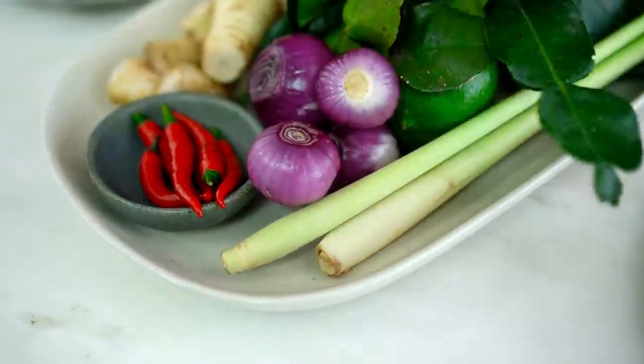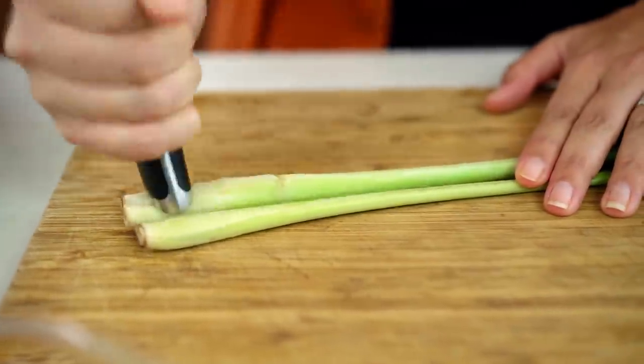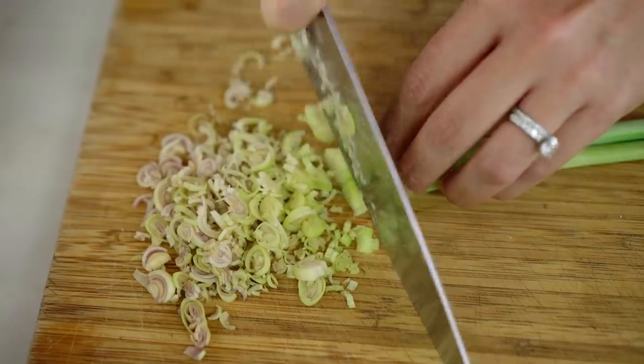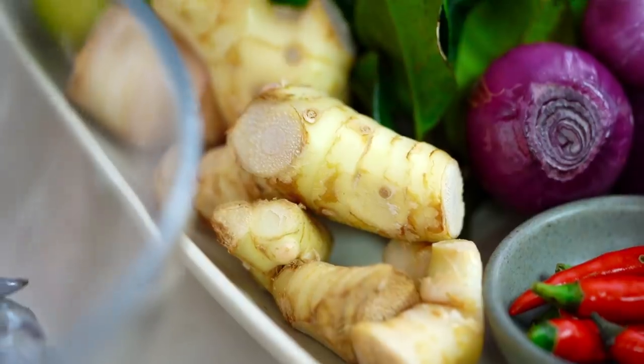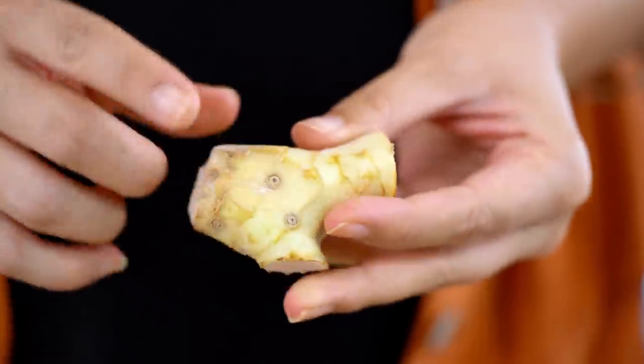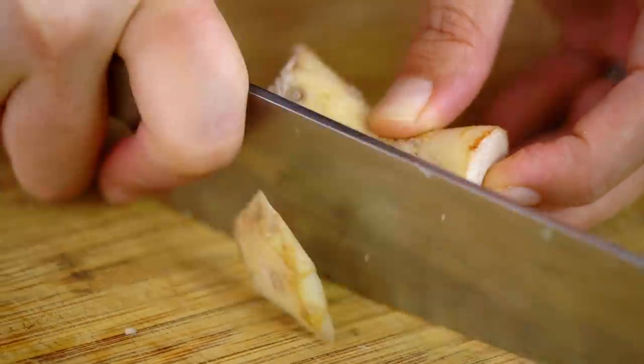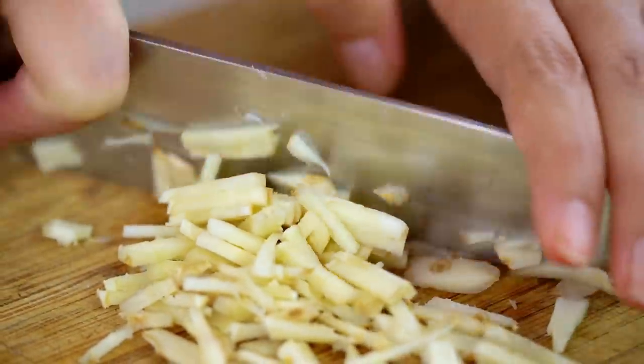I'll start off with the lemongrass. I really want to slice all of these aromatics really fine — the finer you can slice them, the more flavor you'll get out of them. Galangal. If you can't get hold of things like lemongrass or galangal, go and buy a Tom Yum paste and use that instead to flavor your tomato base. I want as much flavor as possible, so chop it as fine as you can.